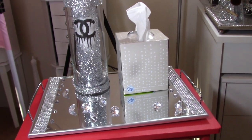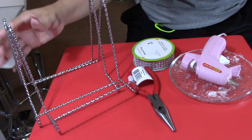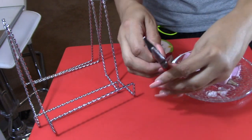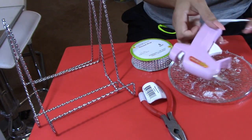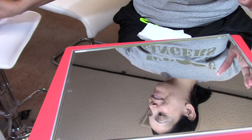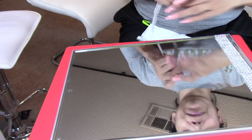Hello my beautiful friends and welcome back to my channel! Today I am bringing you this tutorial — it was a request. All of the materials were bought at the Dollar Tree. We're going to be using some diamond ribbon, frame holders, a glue gun, and some pliers because we're going to use them to cut those frame holders, and of course a mirror from the Dollar Tree as well.